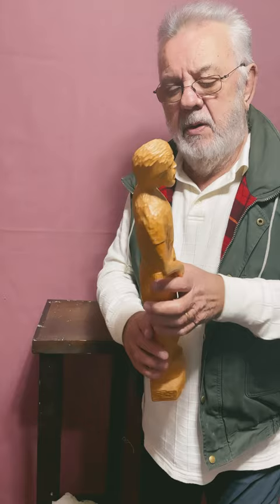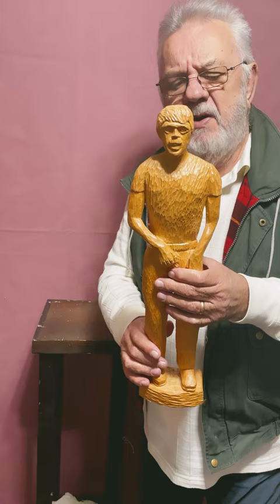This sculpture is 19 and a half inches tall by five inches wide at the shoulders.